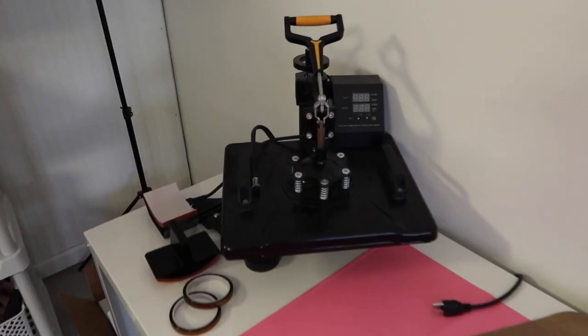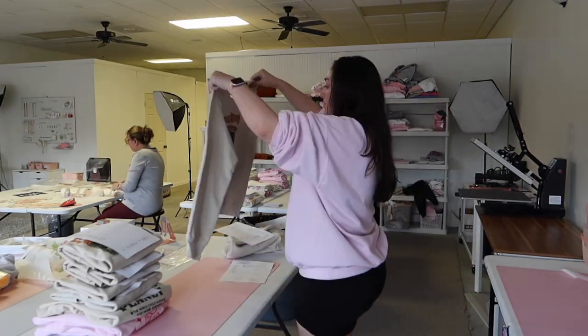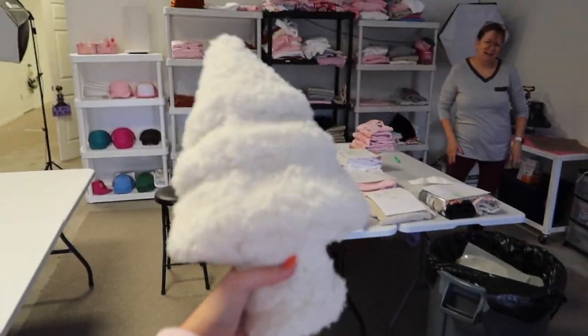I'm working on some pink sweatshirts. This is the first one that we started with — this is a really great starting heat press. This is what custom transfers look like. Quick little haul.